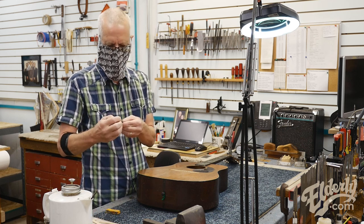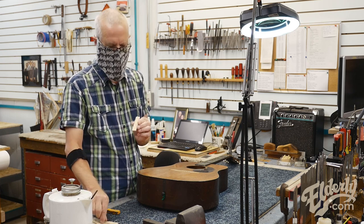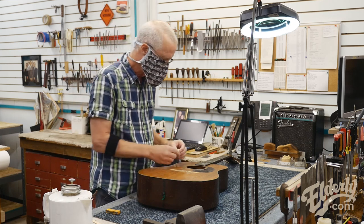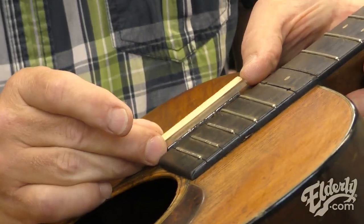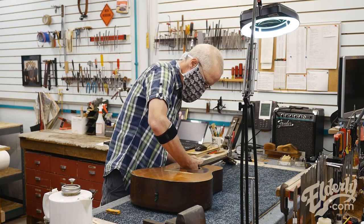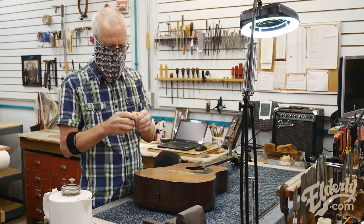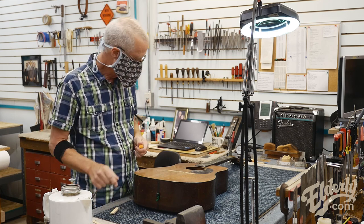I'm going to use some plexiglass cauls and magnets to put that in there. This plexiglass caul has a slight dish right there. I've used double-stick adhesive tape to tape it into place and sized it up to fit in that area. Now I'm going to use this little stack of magnets — as you can see, pretty strong grip there on these magnets.